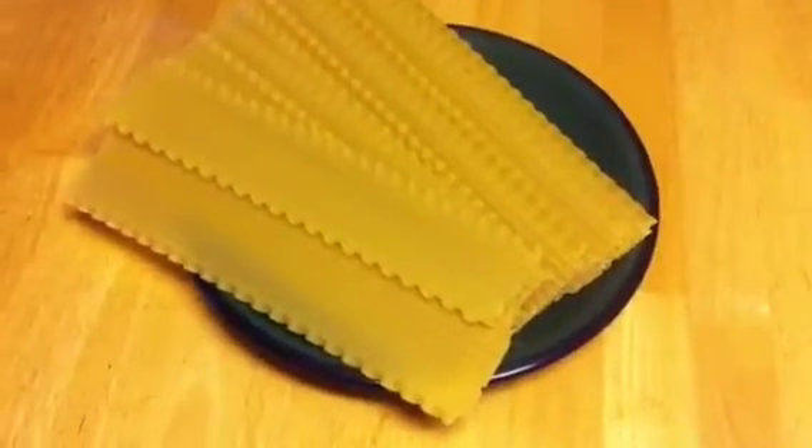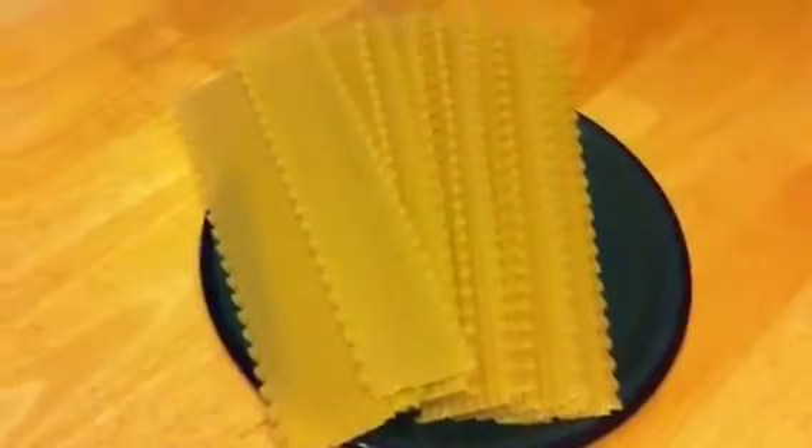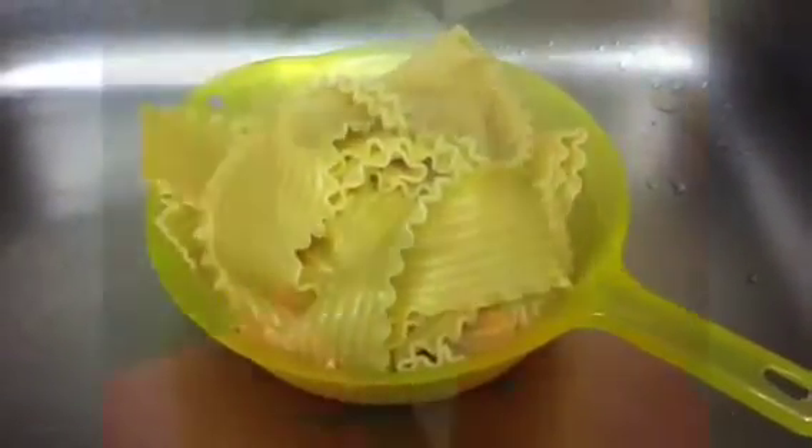To make lasagna requires three basic steps. First you have to cook the noodles. Then you have to prepare the sauce. And then you have to prepare the layers in a baking dish to bake in the oven. Here are our lasagna noodles. The brand of noodles you use doesn't really matter too much — they're all made of durum wheat. Cook your noodles according to package directions, then drain them and set them aside.